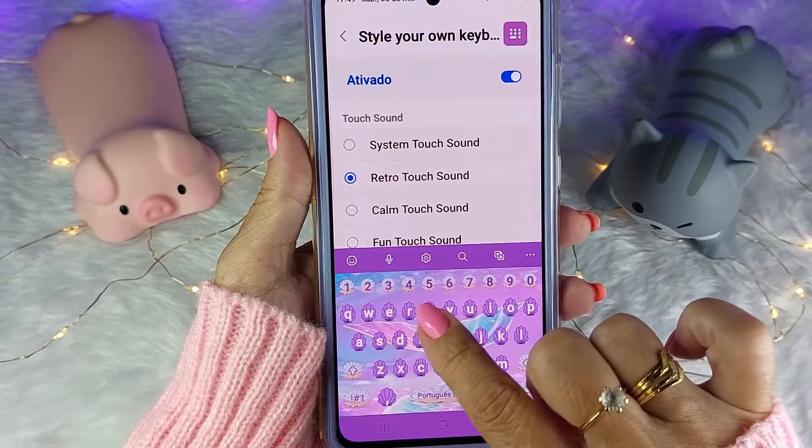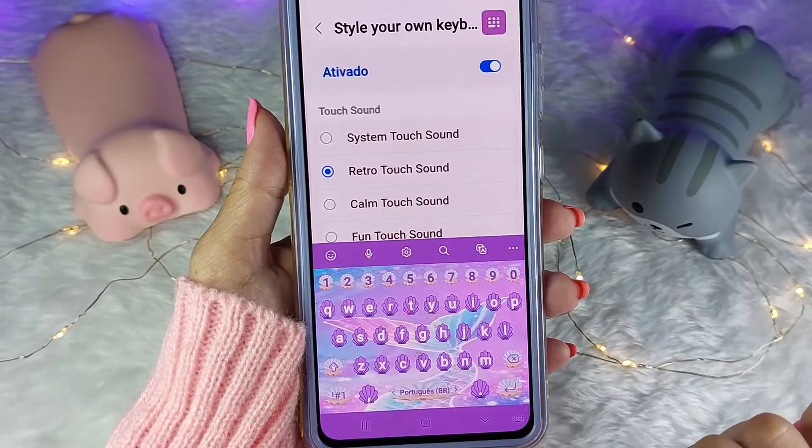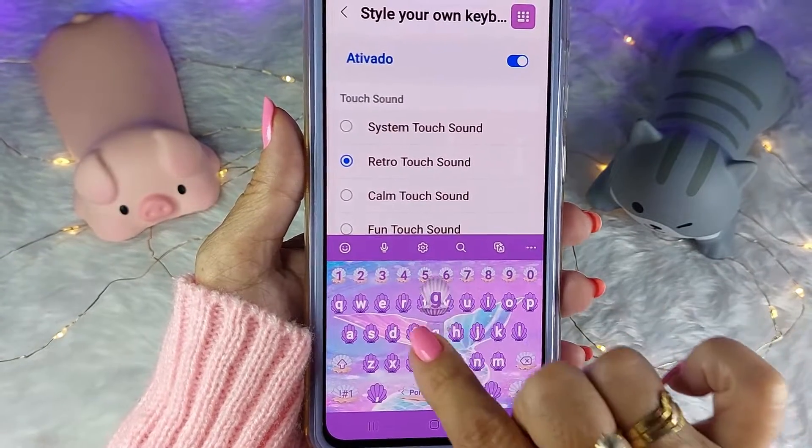Vou experimentar. Conseguem ouvir o som? E o efeito bem discreto.